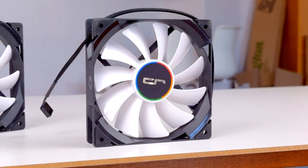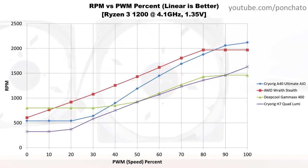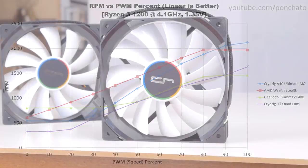Next we'll take a look at the RPM vs PWM graph to show one aspect of the fan controller's quality. The A40 Ultimate is shown in blue and this is just about par for the course. The bottom fifth of the PWM range sets the fan to its minimum RPM, but this isn't very surprising since most fans cut off some portion of the range as well.